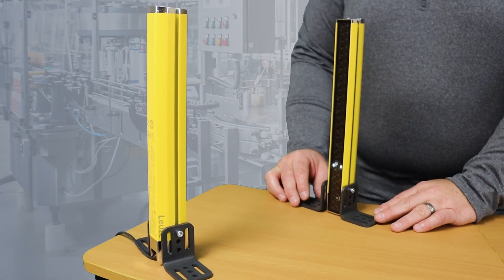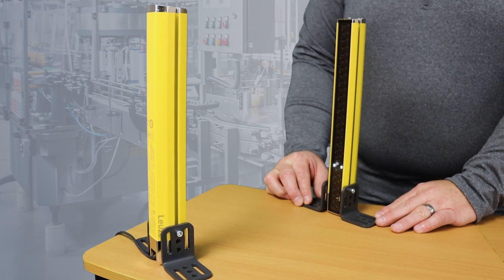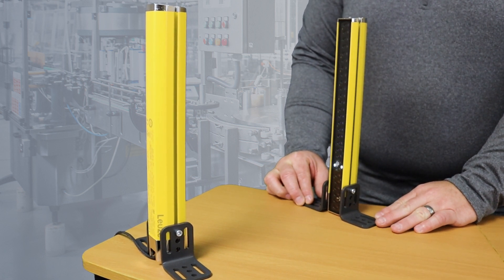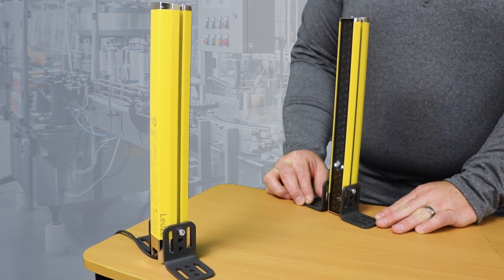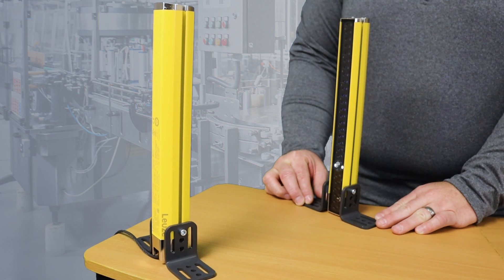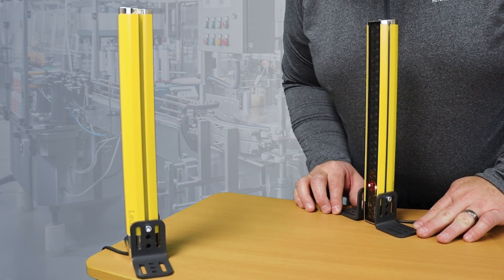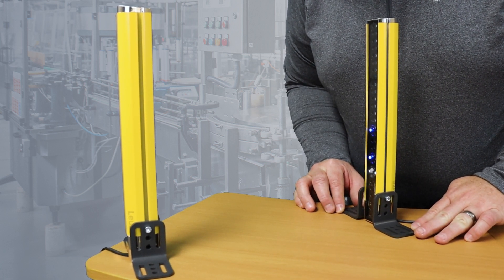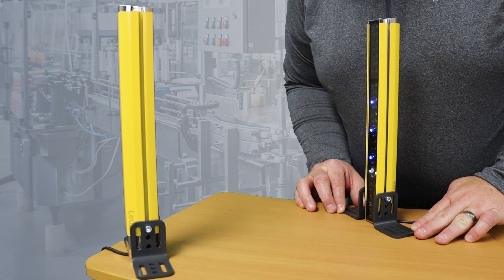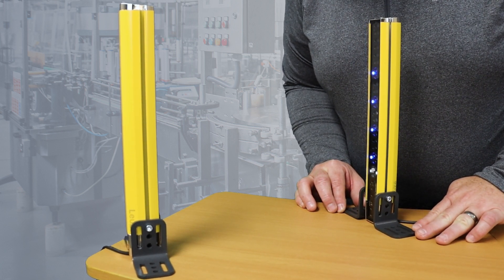As you can see, the light curtain has LEDs on the bottom on each side. As I turn the light curtain in to align it, the blue LEDs on the light curtain receiver show up and tell you that you're in alignment, and the red LEDs turn green. So in order to align it, you need to turn it until you start to see a blue light — and you can see now that it went green, and now it's aligned.